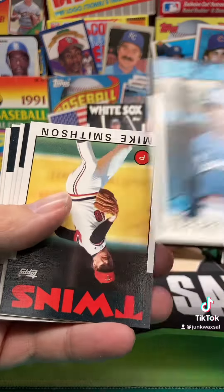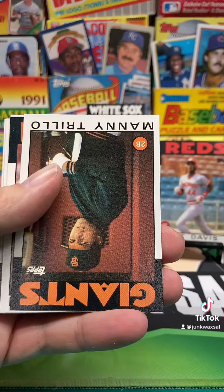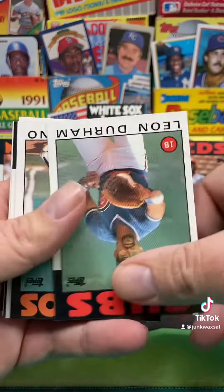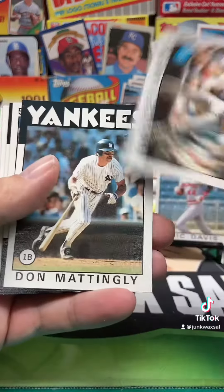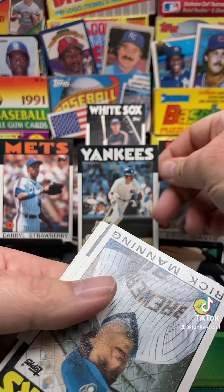Raphael Ramirez. Mike Smithson. Danny Darwin. We got Manny Trio. We got Daryl Strawberry - that's a nice one. We got Leon Durham. Frank DiPino. We got Barry Bunnell. Here we go, that's a nice one there. Nice Don Mattingly. I like that card.